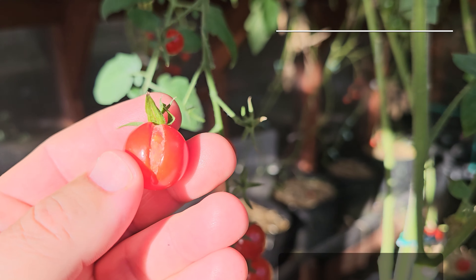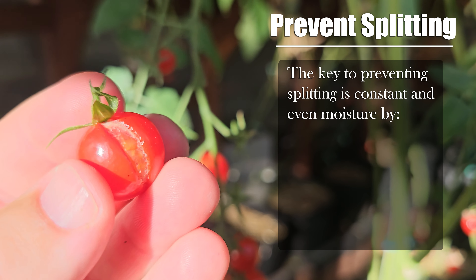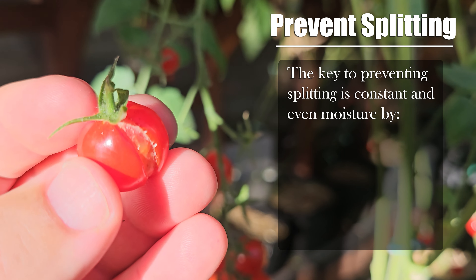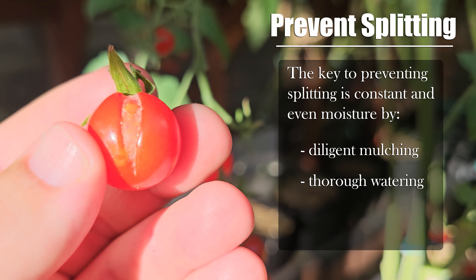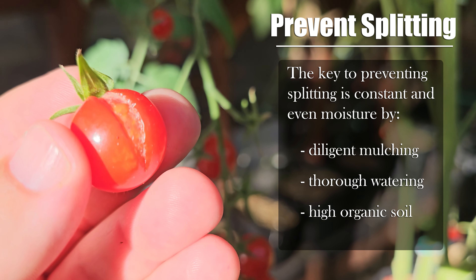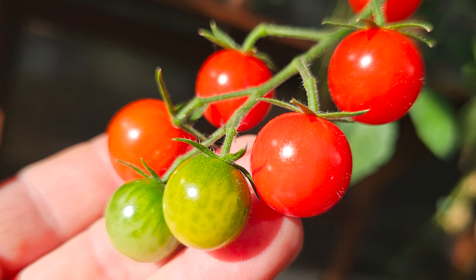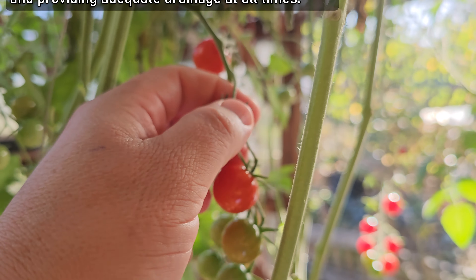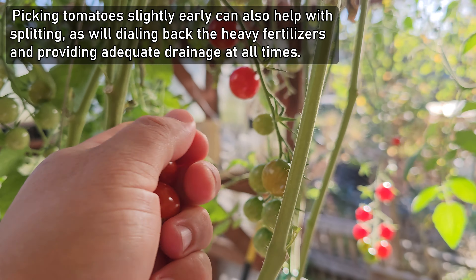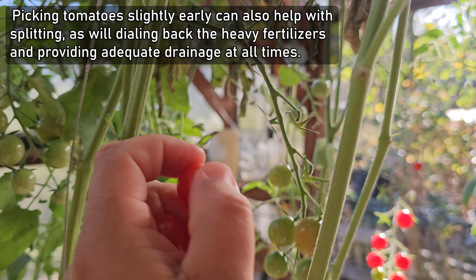Constant, even moisture throughout the flowering and fruiting period is the key to preventing this. The best way to ensure this is through diligent mulching, scheduled thorough watering, and a high organic content soil. It's all about maximizing that moisture retention. Picking your tomatoes a little bit early can also mitigate this, as well as avoiding over-fertilizing and providing good drainage.